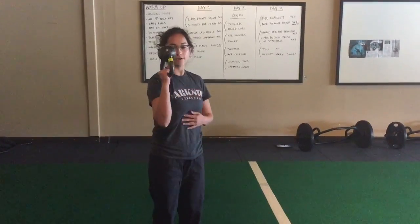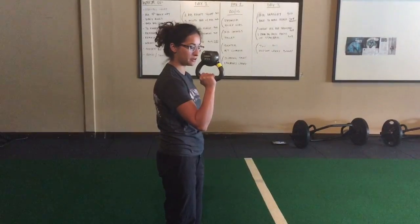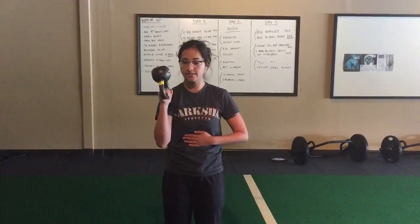So bottom up kettlebell carry. You can hold the kettlebell down low — that's usually when it's heavier. I usually like having clients reach their elbow forward, but when you do that, you want to do it with an exhale.